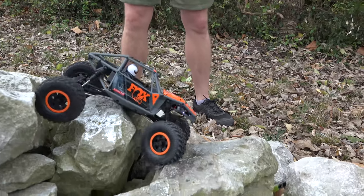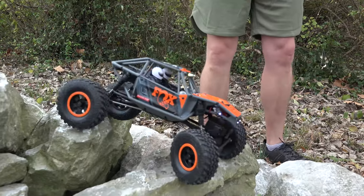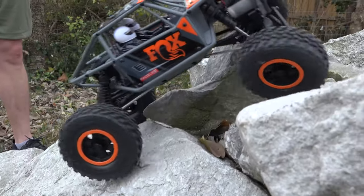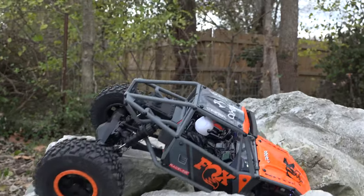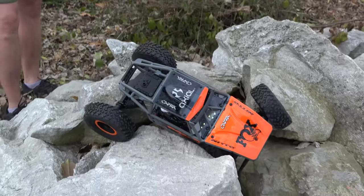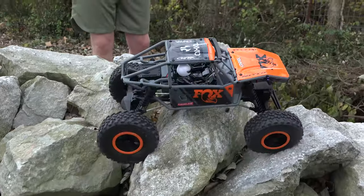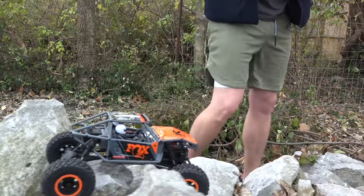They are selling a complete front axle by itself so you can convert this to four-wheel steering, which is really cool. Having a full-size servo on the back is going to be a lot of weight, so to counteract that you would certainly have to add some more forward bias, or reduce the weight of the body — do something to offset having a servo on the back. But that's future mods.